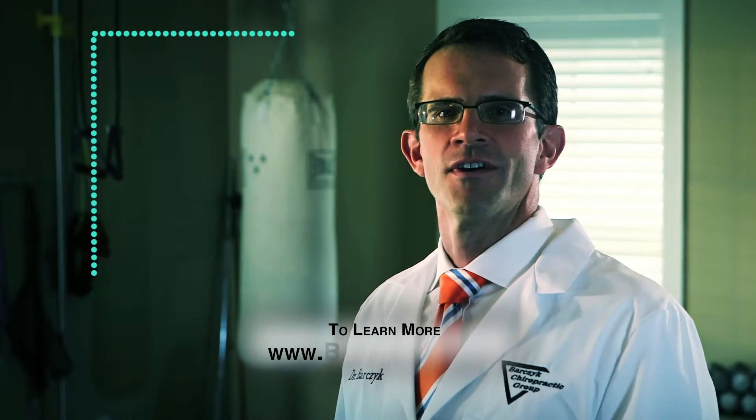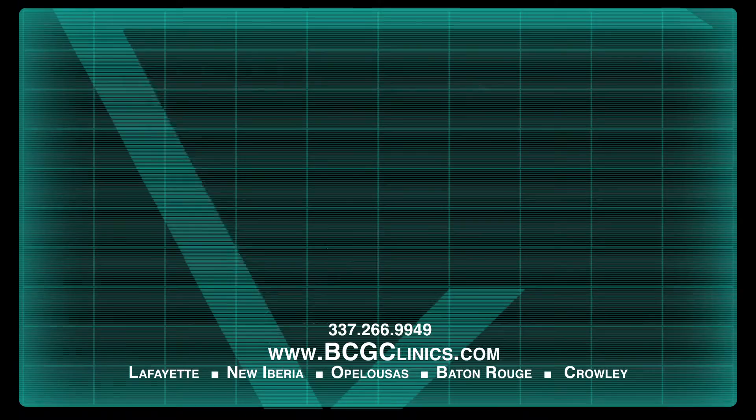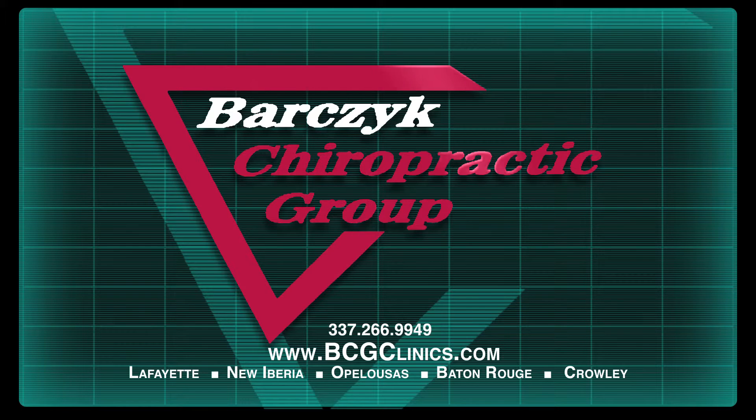To learn more, visit our website for free video instructions. Call or click today. Barczyk Chiropractic, where preventing pain is the name of the game.